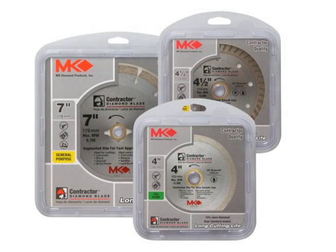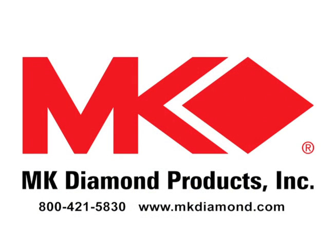M.K. Diamond offers a wide variety of diamond blades for every concrete, tile, and masonry application. M.K. Diamond Products, an American family owned company since 1868.